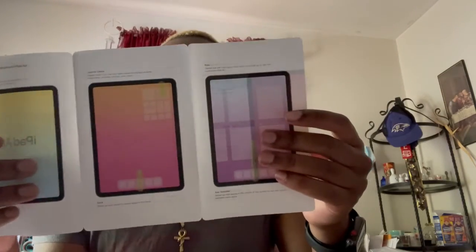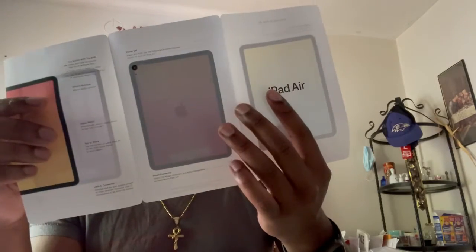Can you turn that down a little bit? Because I'm not trying to get copyrighted — no one's got time for that. So this is just like a pamphlet showing you how it works and all that good stuff. Very fancy.